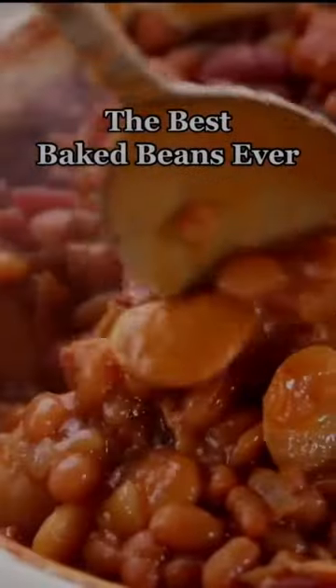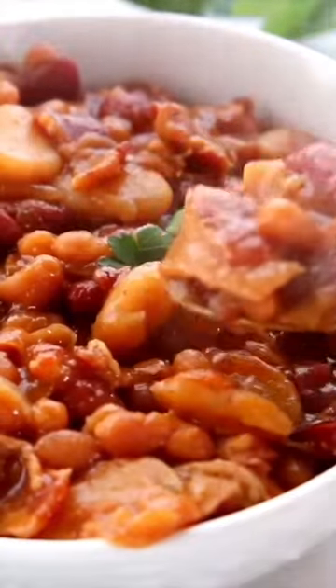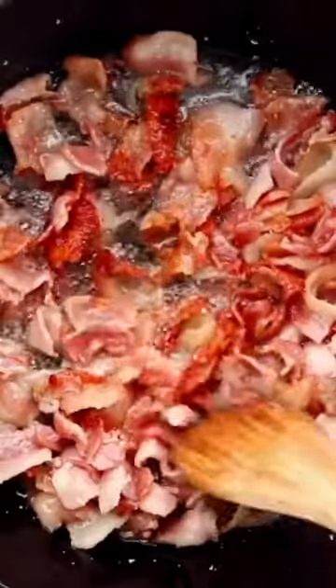I remember the very first time I had these baked beans and I begged my girlfriend to share the recipe. Thankfully she did because these are the best baked beans with tons of flavor, lots of bacon, and three different kinds of beans. I promise you, you won't regret making these.